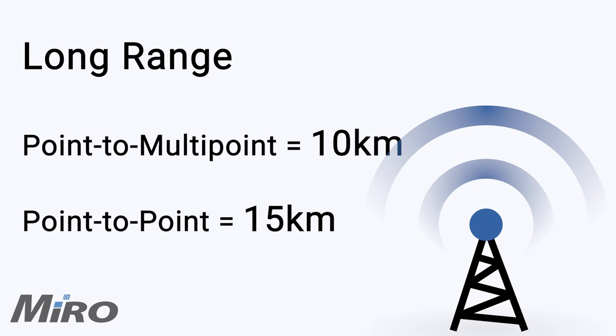This radio is capable of distances of up to 10 km in a point-to-multipoint application and up to 15 km in a point-to-point application, which makes it ideal for not only urban but also rural connectivity.